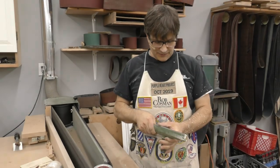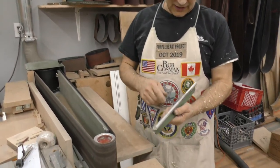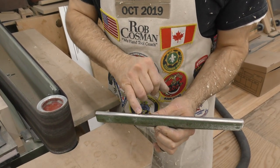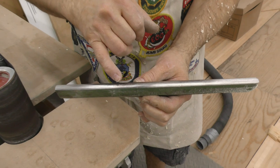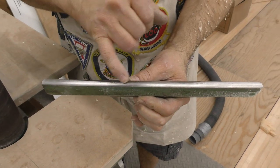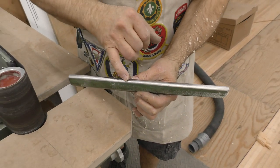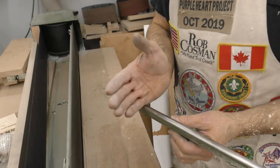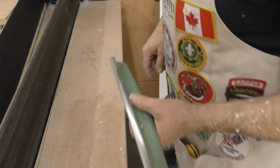Hi, I'm Rob Cosman, welcome to my shop. Tool rests for the lathe tend to be relatively soft, and what you'll notice is over time they get chewed up. Your lathe chisel catches and it slams in there, and you can see some little notches on there. The problem is it makes it very difficult to turn because your tool is constantly catching those.